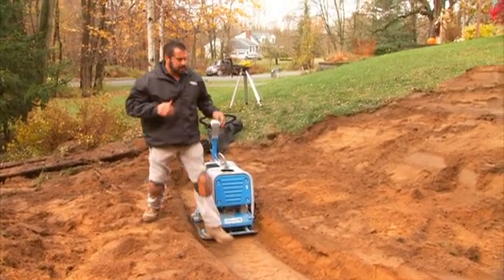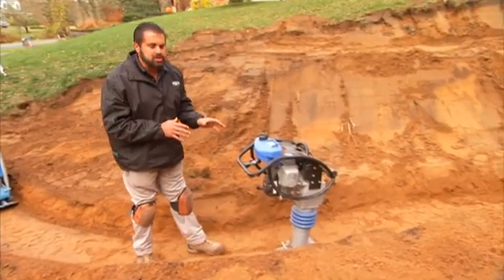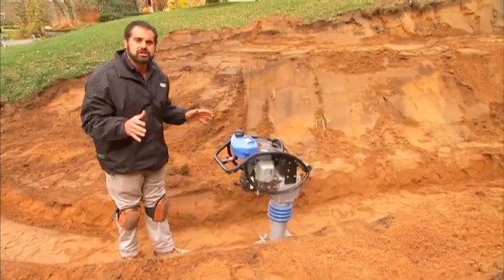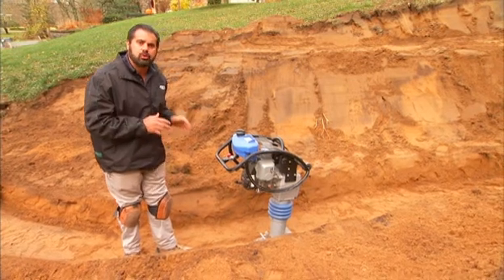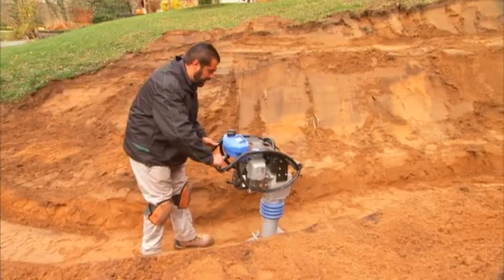I do have another option. In a trench like this, I can use an amplitude-based compactor — a jumping jack. I couldn't use this in an open excavation on sandy soil; it wouldn't work. But in a tight area with trench walls on both sides, this works really well.